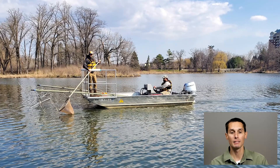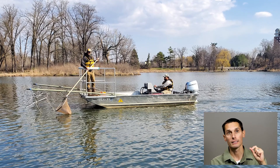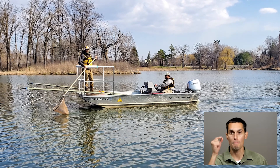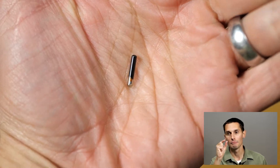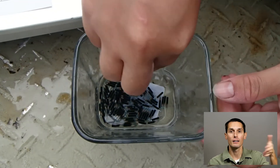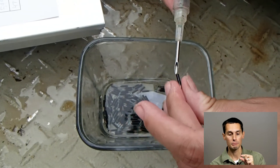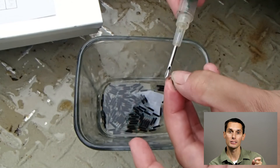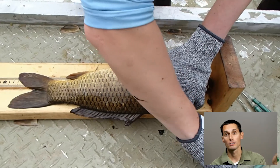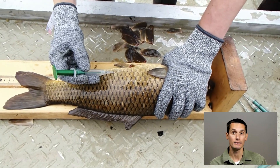Before box netting, we typically go out and electrofish for carp. We collect a small subset of the population and mark them either with fin clips and/or with pit tags. Pit tags are little microchips that we inject in the abdominal cavity of the carp — much like a microchip you would put in a dog or a cat. These pit tags have unique identification numbers; they don't have a battery or anything — they're passive. We've found pit-tagged carp that were tagged years before and the tags still work, so they last a long time.